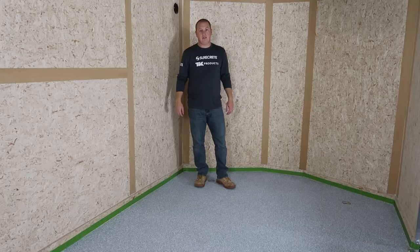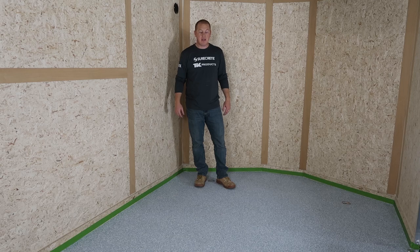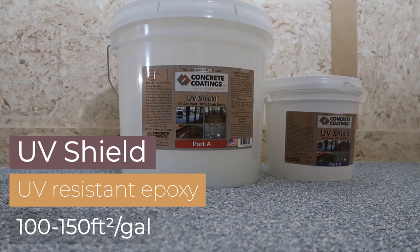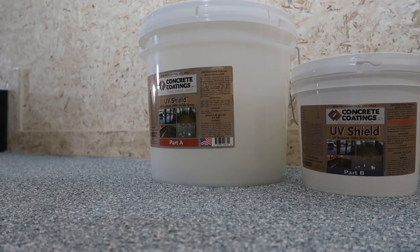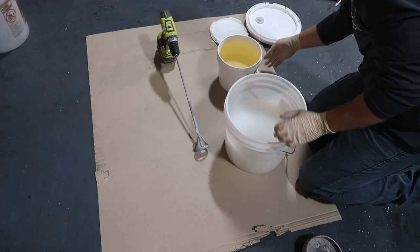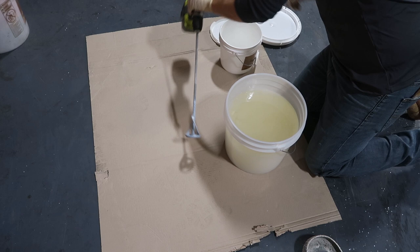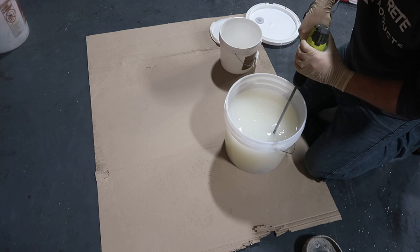We're getting dangerously close to being done now. We've scraped the floor, vacuumed it, pulled up our masking tape, and reapplied new masking tape. Now it's time to put down our clear coat. We're going to use UV Shield as our clear coat — it's 100% solids epoxy, which means when we put it down at about 14 mils, it's going to cure out to 14 mils. The mix ratio on the UV Shield is 2 to 1, which means we're going to put all of Part B into Part A. Then we mix it up for about 2 to 3 minutes to make sure all of the hardener reacts with the resin so that when we put it down on our floor, it goes hard.